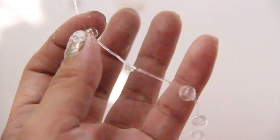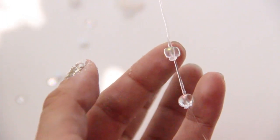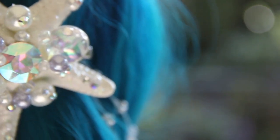I used E6000 glue to hold the beads to the string. And once you're done with that, tie them to the back of your hair clips and put them on.